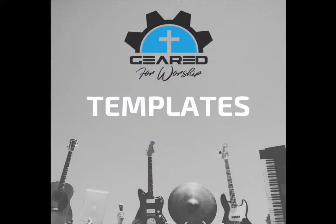Hi, I'm Rob Sharp and this is Geared for Worship. Have you ever wished there was a tool to help you get going into Ableton quickly? Well, Geared for Worship templates is such a tool.